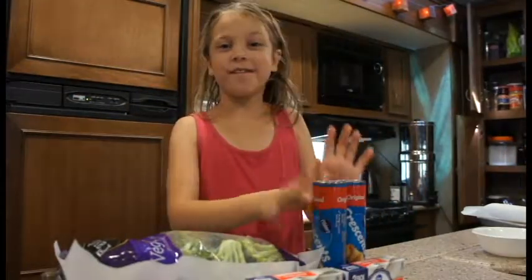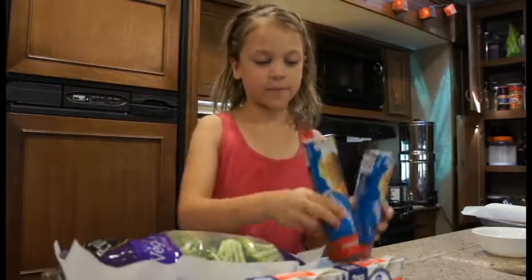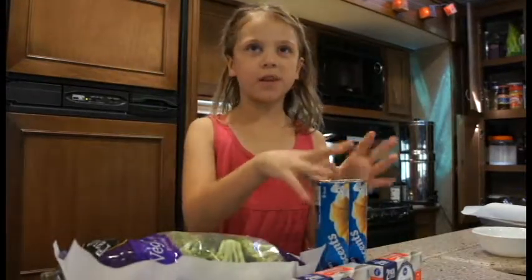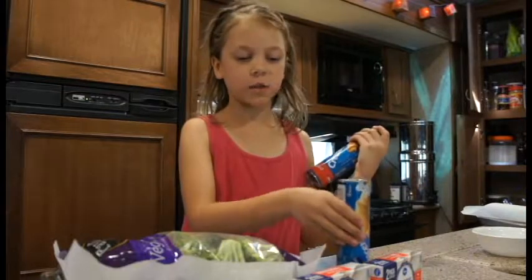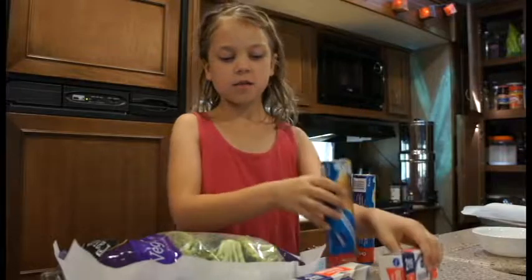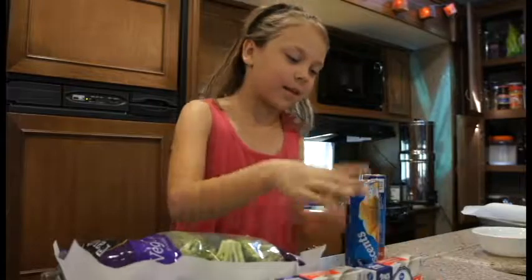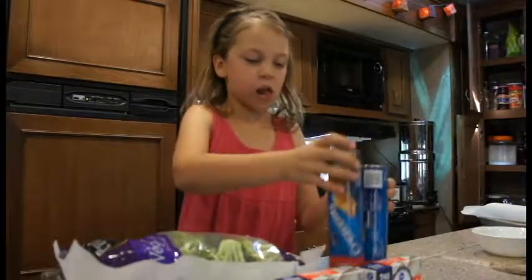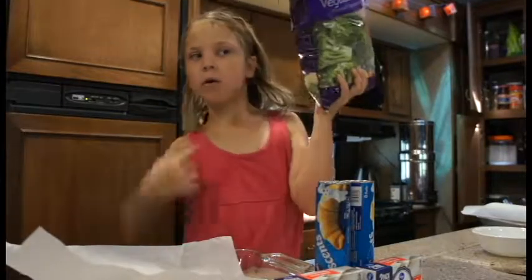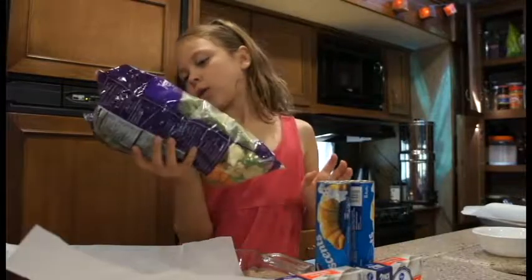The ingredients are two cans of croissants and cream cheese. We're doubling the recipe, so an original recipe would be one of each, but we're doubling it so it's two of each. A double recipe also calls for one whole bag of broccoli, carrots, and cauliflower.